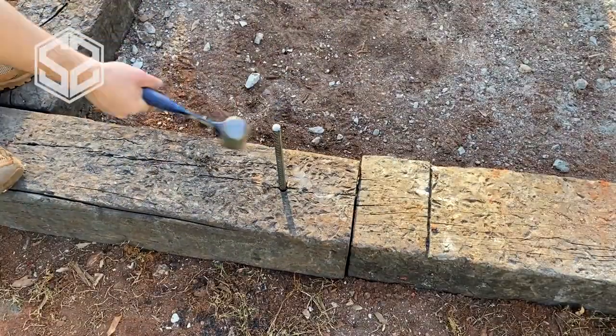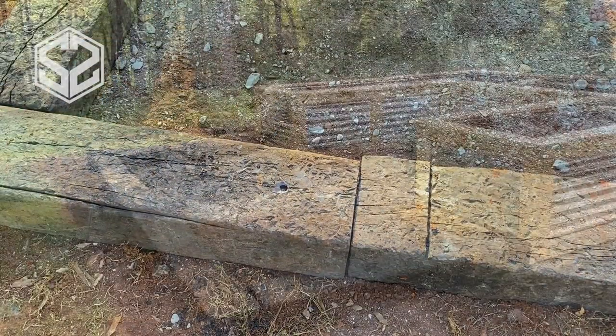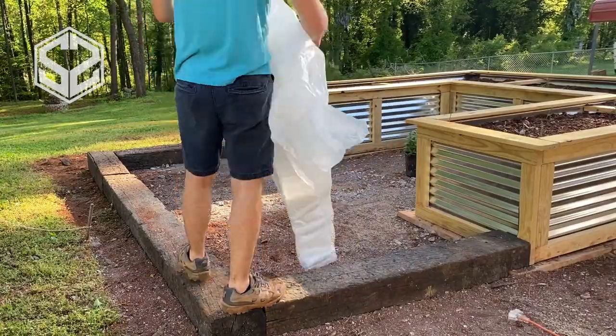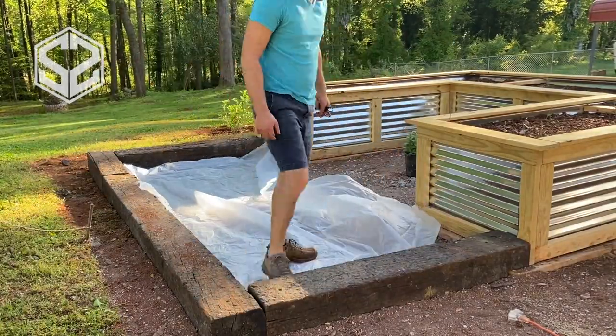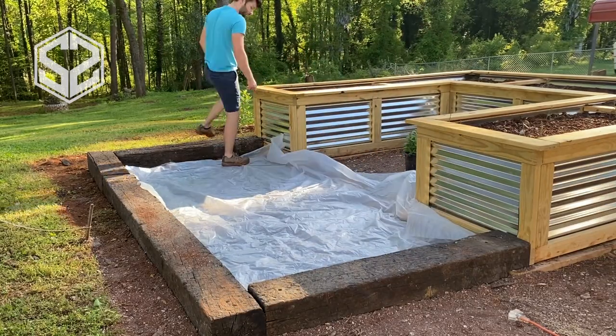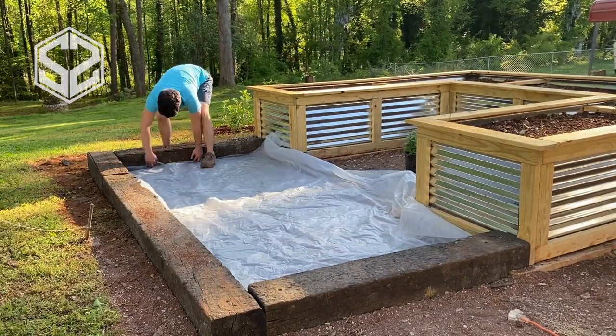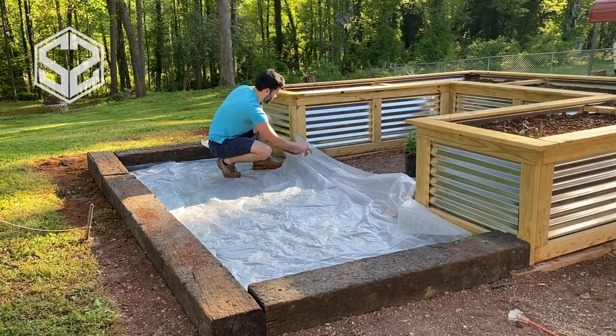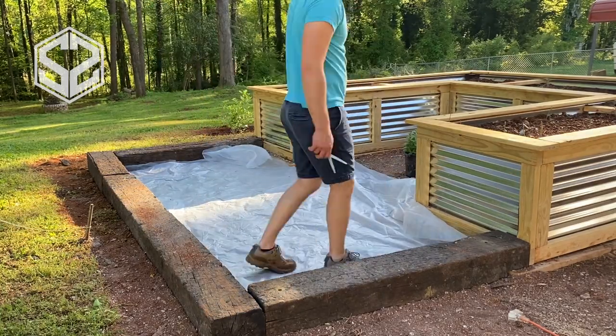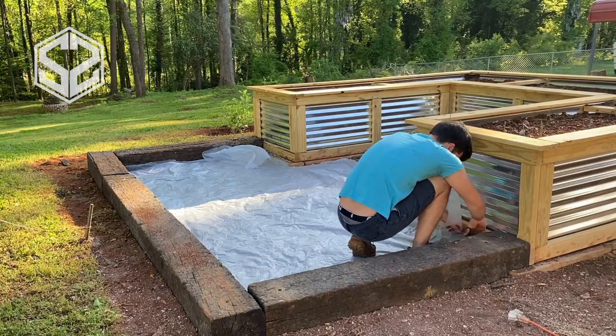For the stakes I used half-inch rebar, cut into three-foot sections with an angle grinder — a sawzall or hacksaw works too. For the drill bit, use a half-inch bit. Keep in mind these railroad ties will completely destroy drill bits, so use an old one instead of a brand new one.